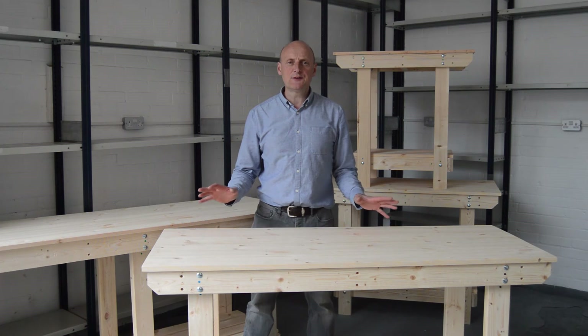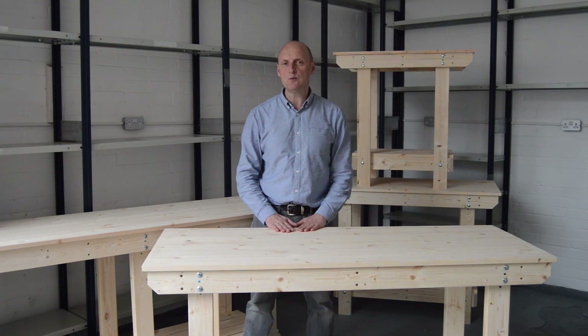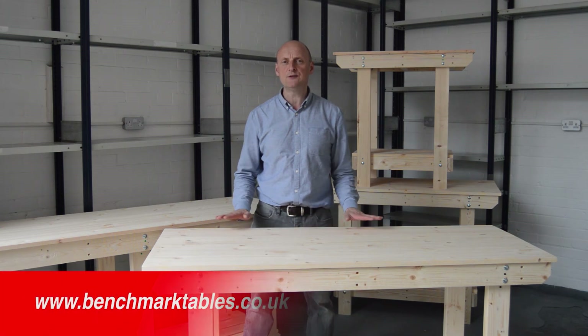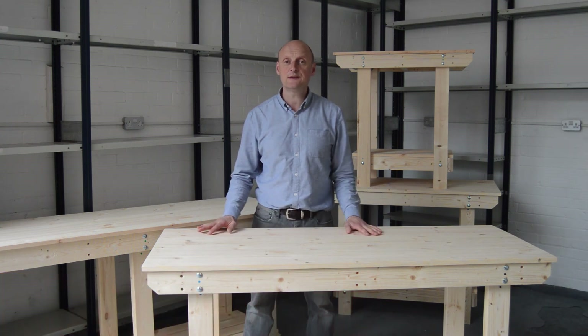If you'd like to speak to us about a bespoke size workbench, please make contact with us through the website at www.benchmarktables.co.uk. Thanks for listening.